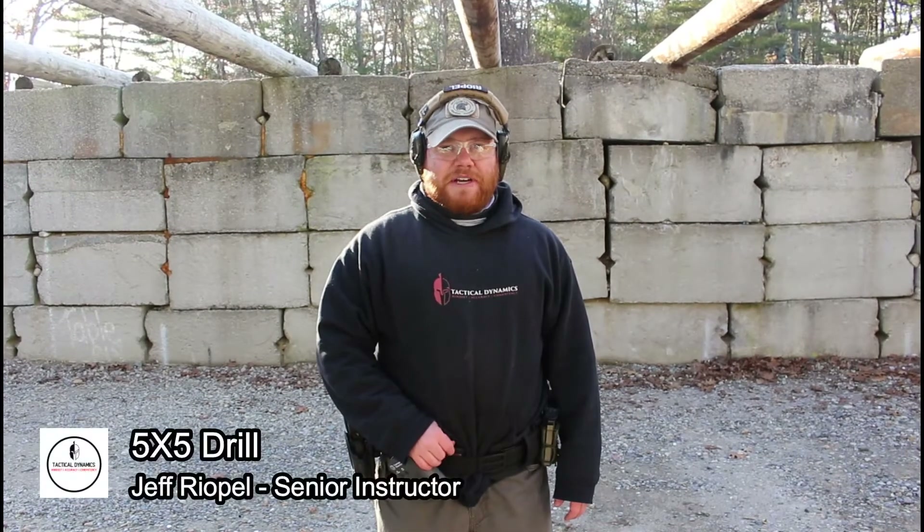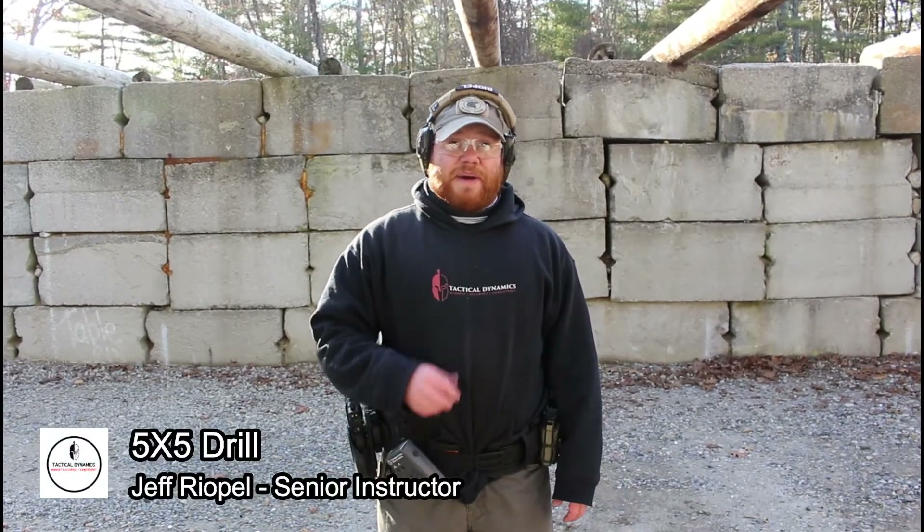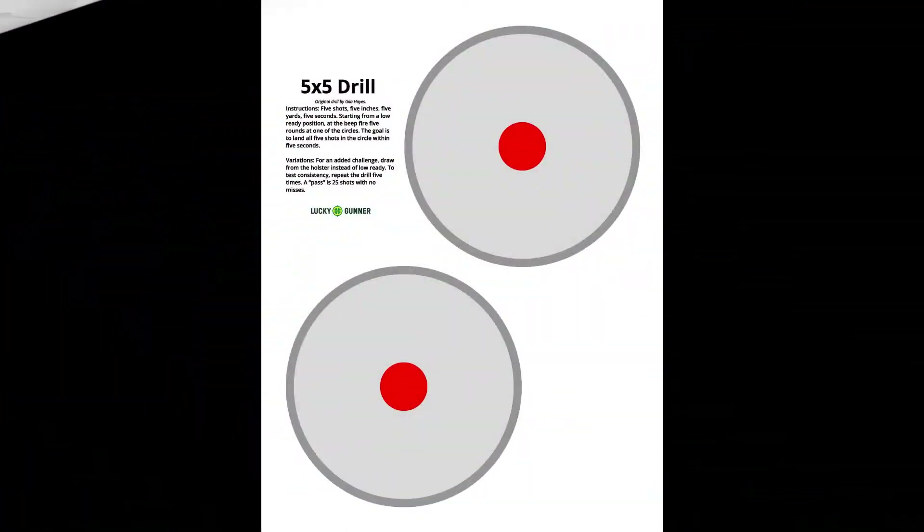Hi, Jeff here with Tactile Dynamics. The drill I'm going to be running today is the 5x5 drill, originally designed by Gila Hayes. This drill involves five-inch circles on a target at five yards, and each circle gets five shots. You're doing it for a total of five times, so a 5x5.